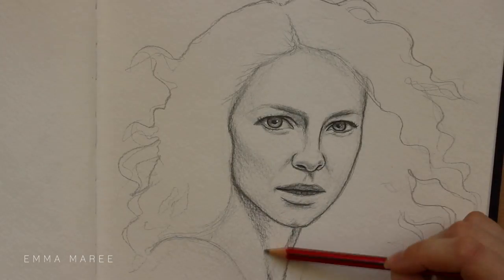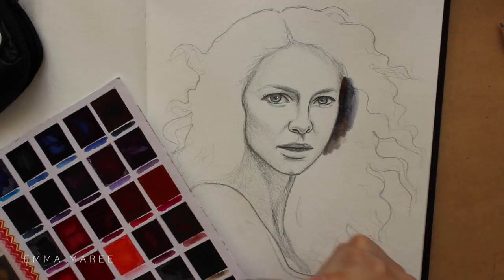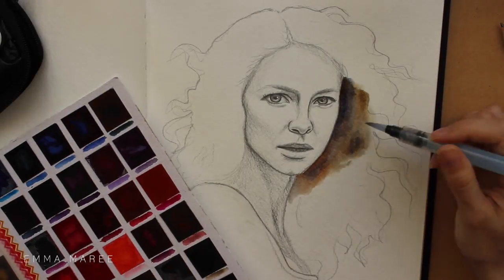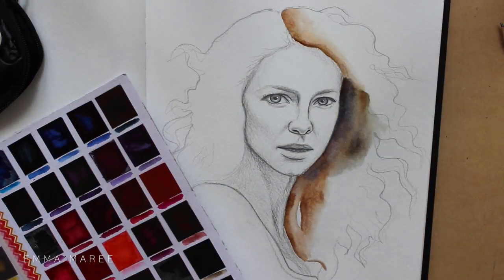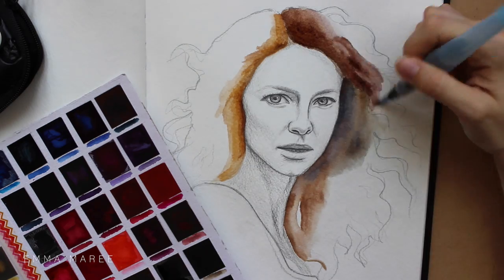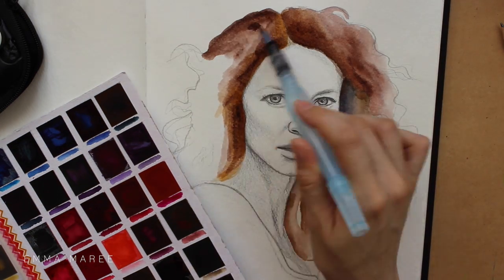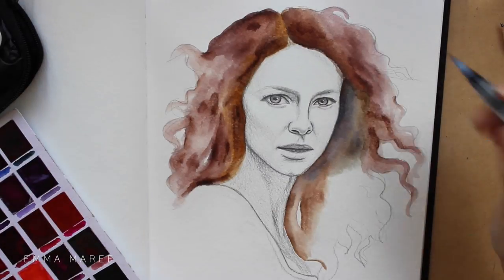It was a bit scary to add the watercolor to begin with, just because I was really happy with the drawing and adding color can sometimes make or break a piece. I really didn't want to mess it up, especially because I was also filming this. So it definitely was scary but I'm glad I did it.